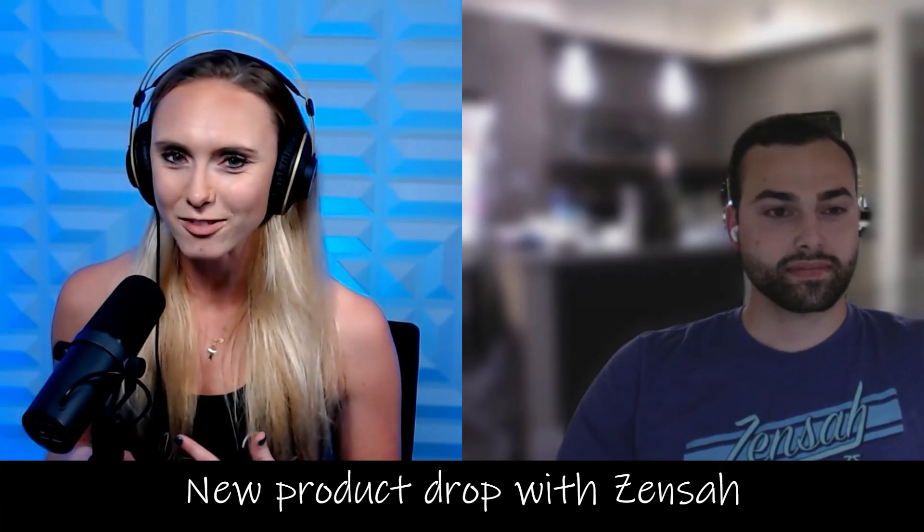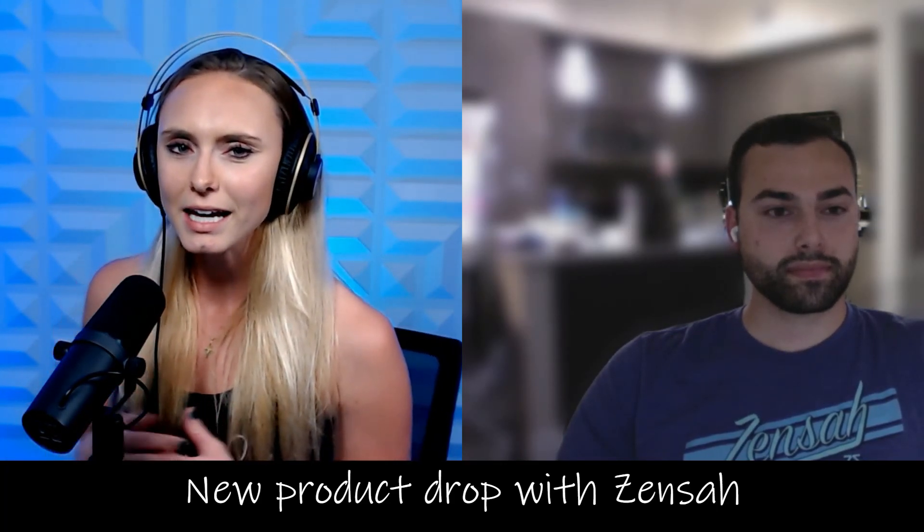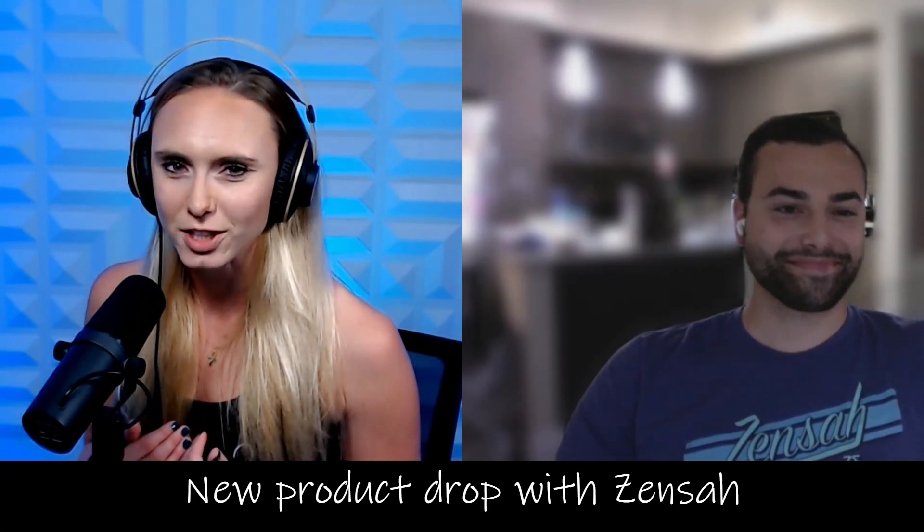I'm super excited to have him here on the show because he's going to tell you all about the technology, what it does, and maybe give a little bit of a hint when it is coming out. And I'll give my own review as well. So Elliot, go ahead and introduce yourself.